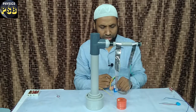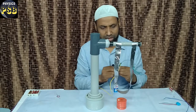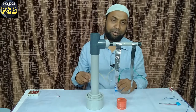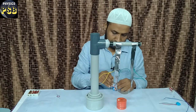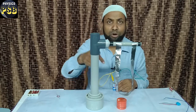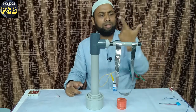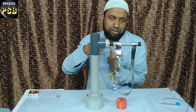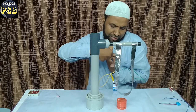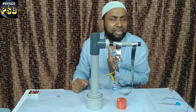Now I will reverse the current. When I reverse the current, the current-carrying conductor will move away from me. I connect this terminal to the negative of the battery and this terminal to the positive. You can observe the current-carrying conductor has moved away from me. According to Fleming's Left-Hand Rule, this is the direction of the magnetic field, this is the direction of movement of the current-carrying conductor, and the current moves in this particular direction along this current-carrying conductor.